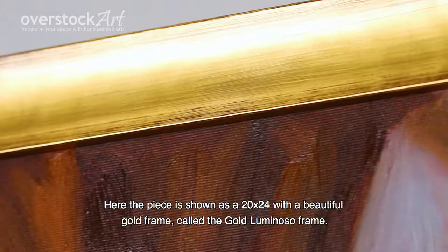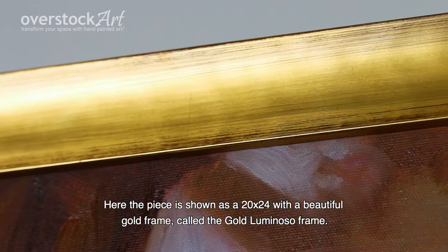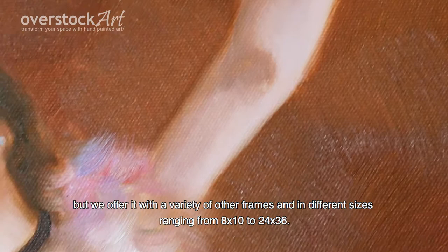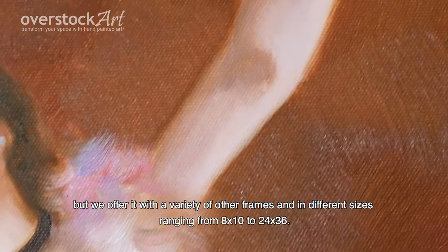Here the piece is shown as a 20 by 24 with a beautiful gold frame called the gold Luminoso frame. We chose this frame because of the way the gold reflects across the pastel colors, but we offer it with a variety of other frames and in different sizes ranging from 8 by 10 to 24 by 36.